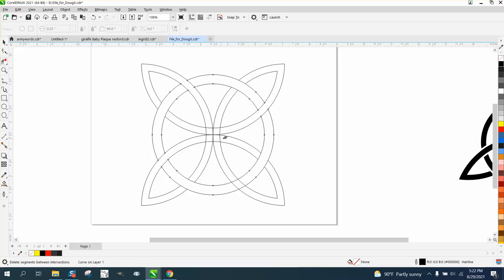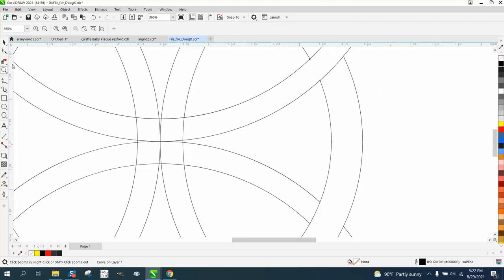Then we need to do the same thing in the middle, and this might cause a little bit of a problem with these lines. But we'll go ahead and knock out that, knock out that, knock out that, knock out that. This is gonna look pretty cool. And then we'll knock out this.